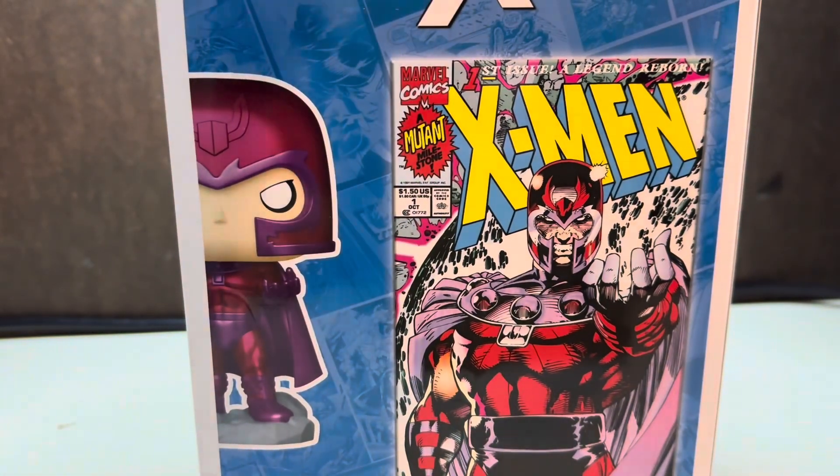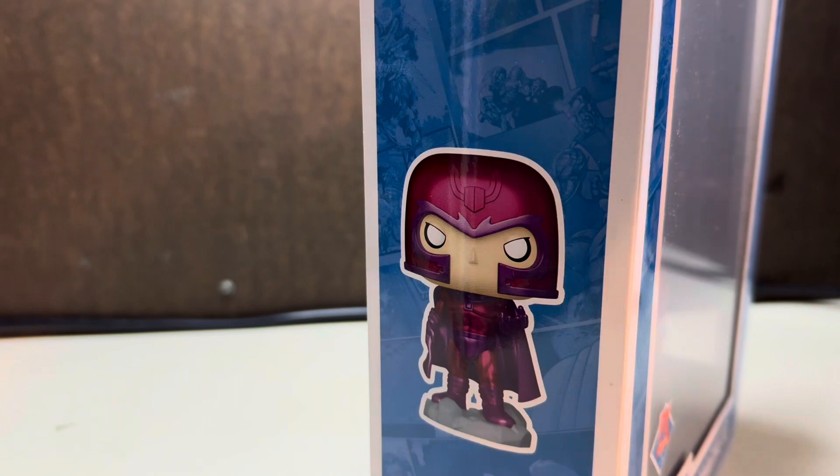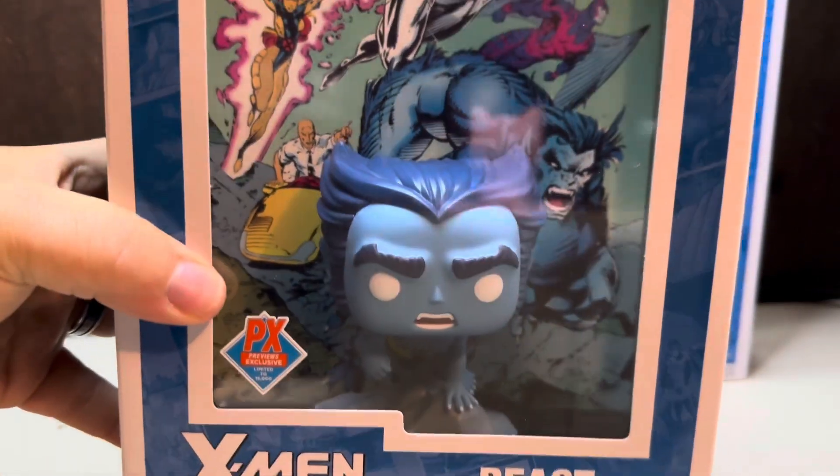This is definitely my favorite series. I had the main comic when I was a kid — the one that has the insert — but over the years I kind of lost a lot of my comics and I'm just trying to build it all back up again. The fact that they're mixing Funko with comics is an awesome idea. Next up, I got in the Beast one.